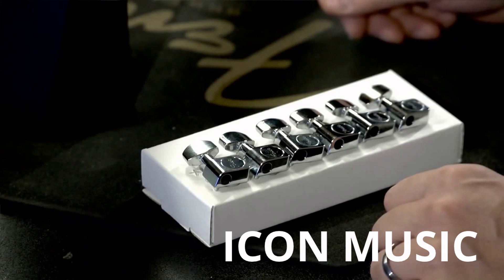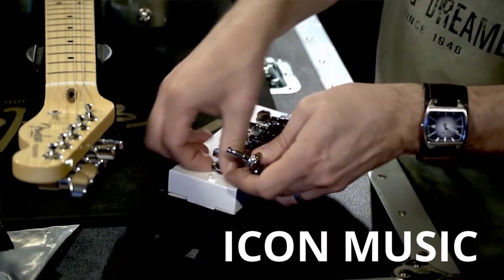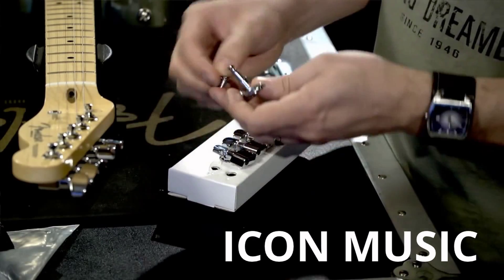So here I have a new set of Fender machine heads. I want the taller of the two sizes, which is right here for my low E string, and the matching ferrule.